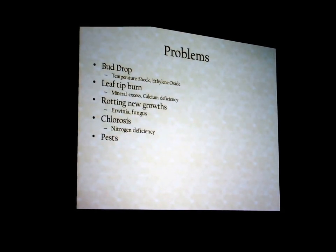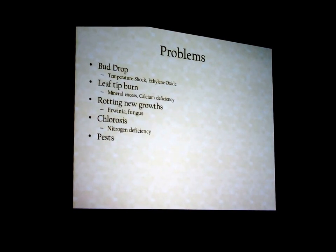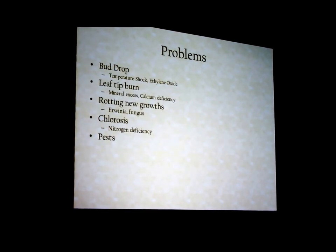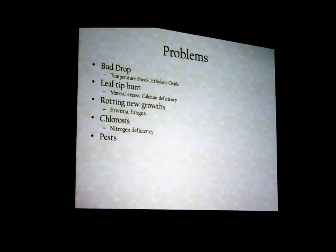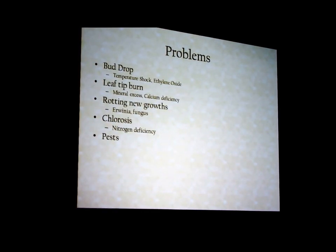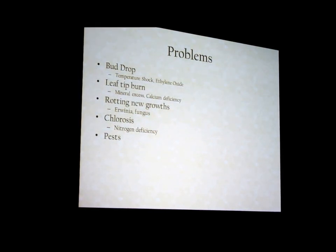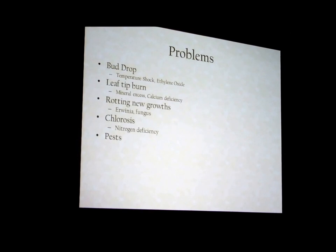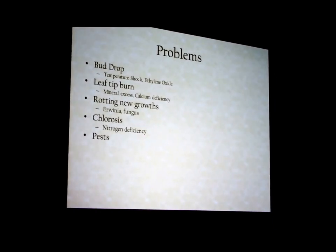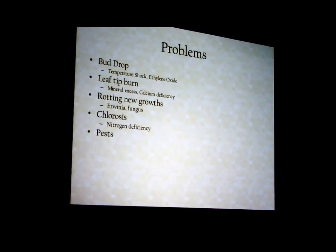Pests: the same pests that affect everything else. The really bad ones are spider mites, especially in winter when everything dries out — spider mites love cymbidium leaves, particularly the undersides. The only real way to get rid of them: ninety percent of using a miticide is where you put it. If you don't put it on the bugs, it's not going to kill them. They live on the undersides of leaves — coverage is everything. I use a sprayer that produces a fine mist and go underneath all the leaves. It takes me a couple of hours.